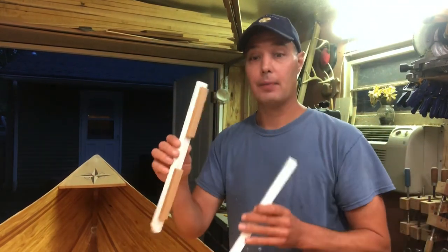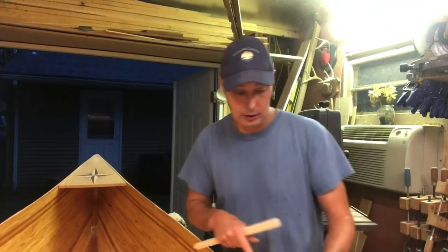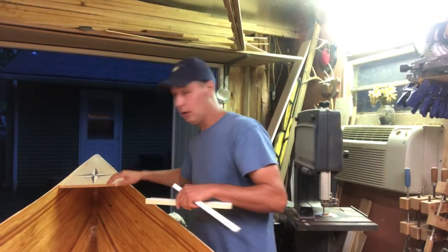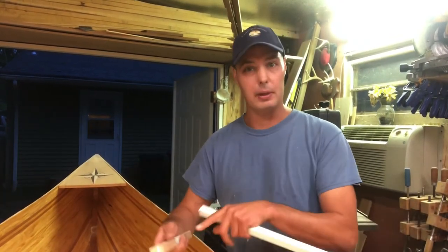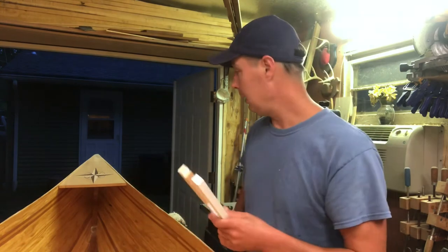Before you install the gunnels, you want to coat the inside — the part that's going to touch the boat — with epoxy. Same thing with your deck. The reason is water can migrate down there, and once it's attached you can't get to it. It could rot out from the inside and you would never even know it until it's too late.